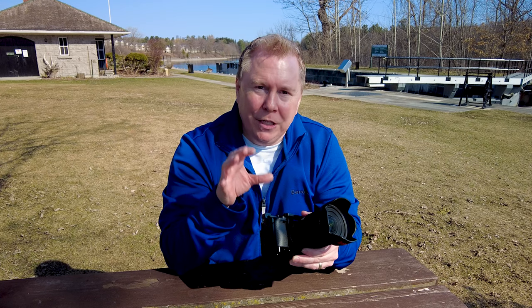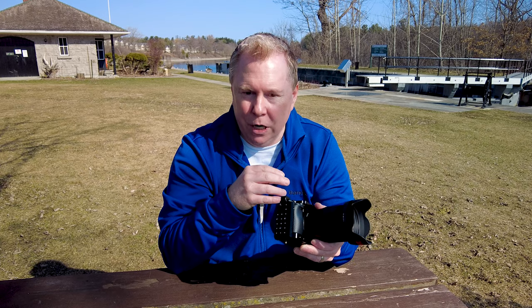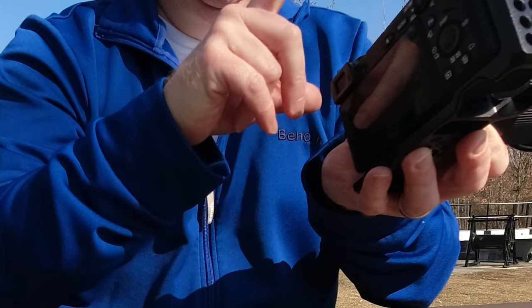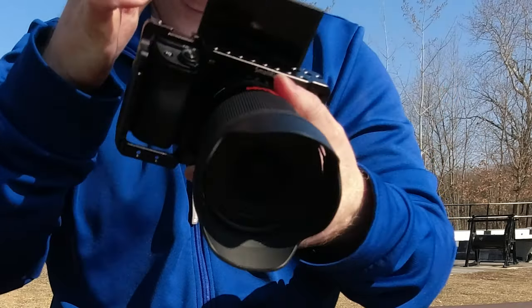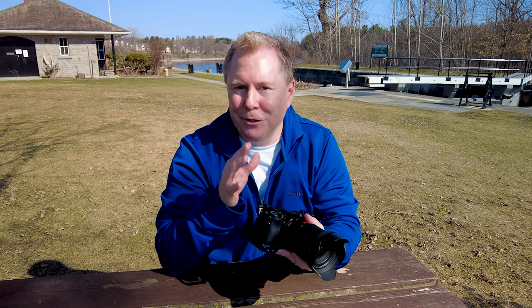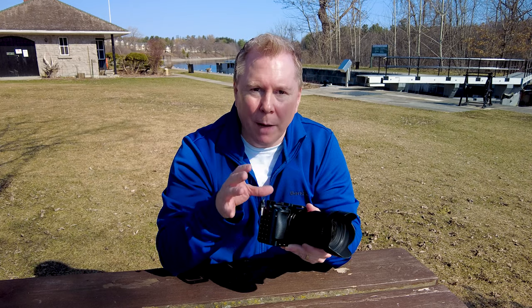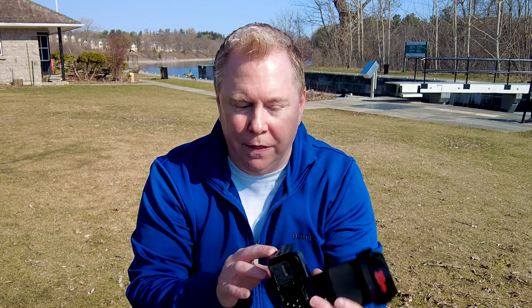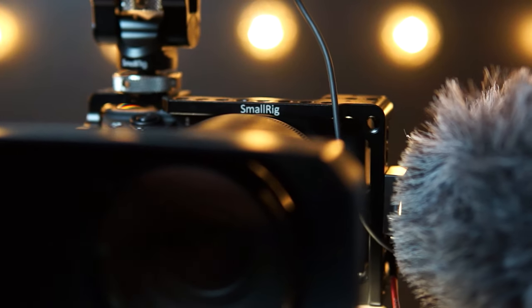Other than the strength and protection, the other great thing is the ability to mount accessories on this cage, because you can't put a lot of accessories on the Sony a6400 camera itself. You have your hot shoe, but with the flip screen, the hot shoe ends up covering the screen — which I think is a major mistake by Sony, though there are workarounds. With the cage, you have a lot more options for what you can do with this camera. There are different kinds of mounts all over it.